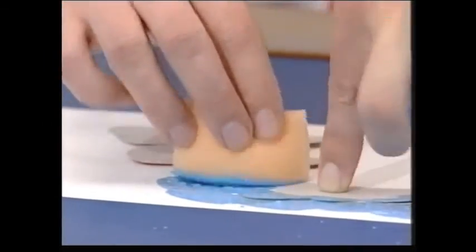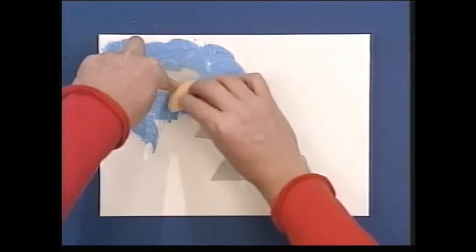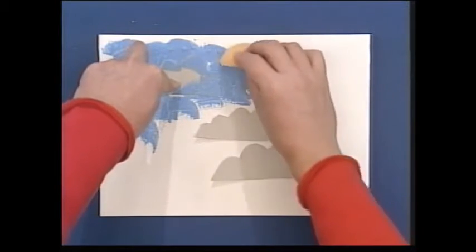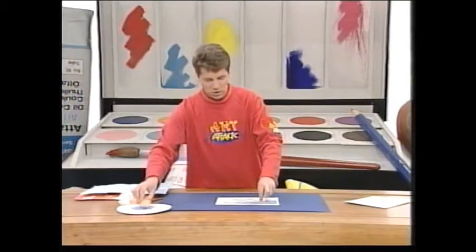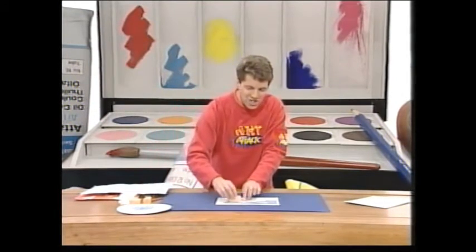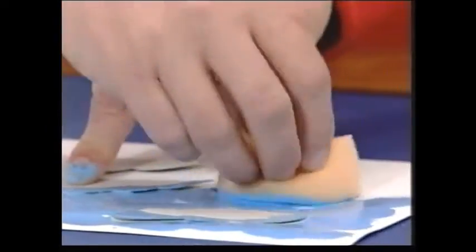Just go all the way around your card. You can use nice bright blues for this — nice bright sky blues. Or you could even use pinks, reds, oranges, or even purples — any of those colours that you get in the sky at the end of the day, those fantastic sunset colours.